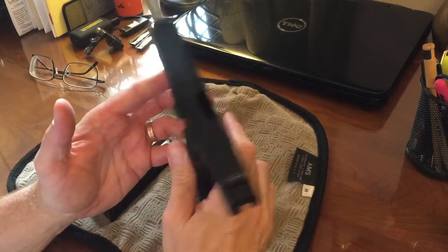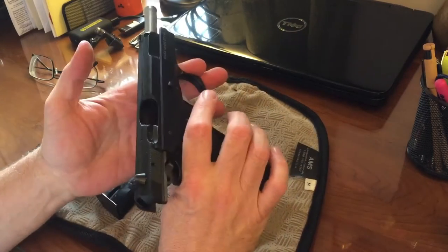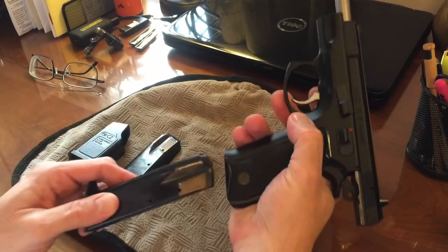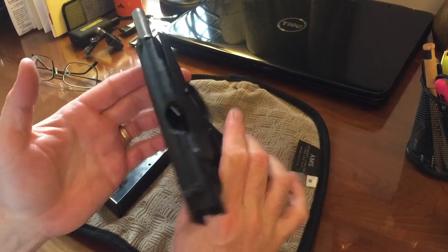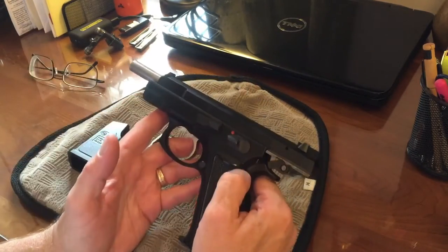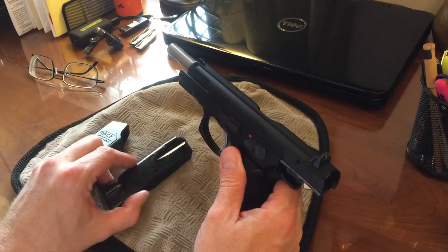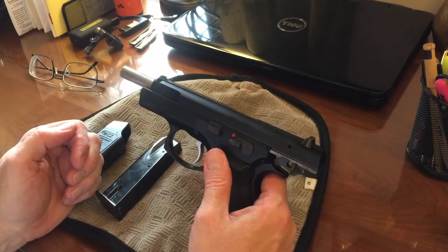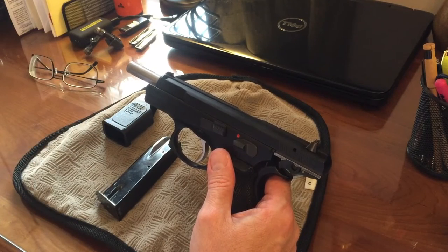Today we're having a look at the CZ-75B. It's been a very nice pistol, very reliable. The CZ-75 was designed back in the 1970s. It was adopted by the Czechoslovakian military, and at the time Czechoslovakia was within the Soviet bloc countries, so we could not actually buy one of these. They were a highly desirable item, going up to like a thousand dollars back in the late 70s and early 80s.